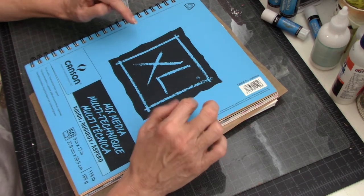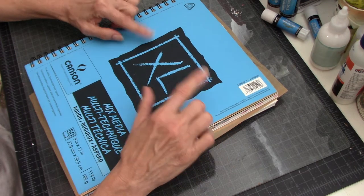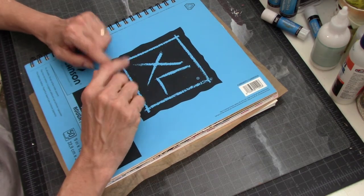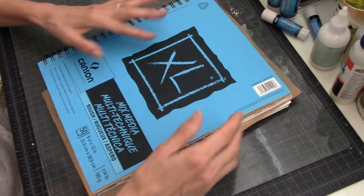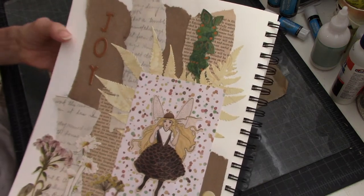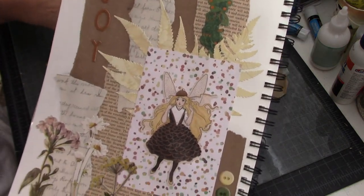Today I just wanted to quickly show you the two-page layout that I started working on in my last video in my glue book. This is the page I was working on and this is the finished page. I have to show you one page at a time because this book is just enormous.